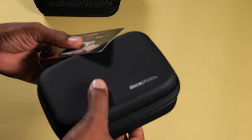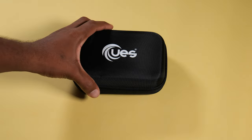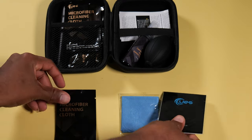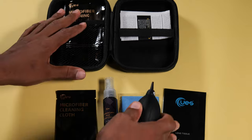I'll leave a link to this cleaning kit in the description. I use this to clean my lens, my camera, and my laptop. And this over here is a sensor and lens cleaning kit as well. Sensor cleaning is very delicate — it takes a professional touch — but I use this kit to clean my sensor whenever there's dust or particles on it. It's a very rare process; I hardly do it. Keep your equipment clean.